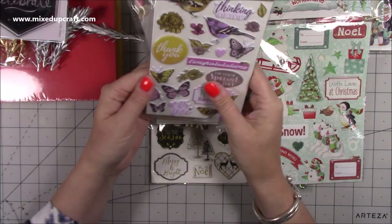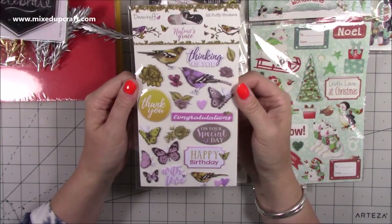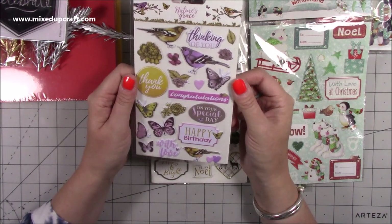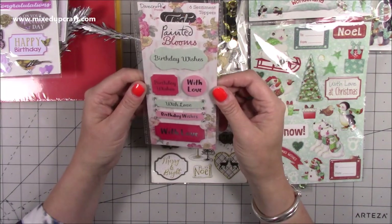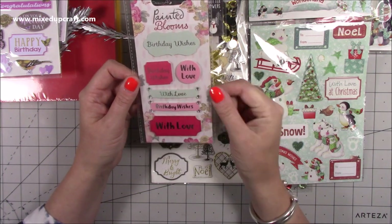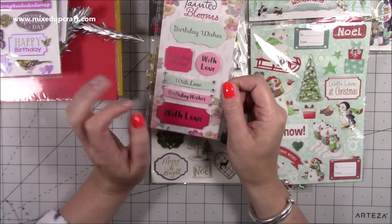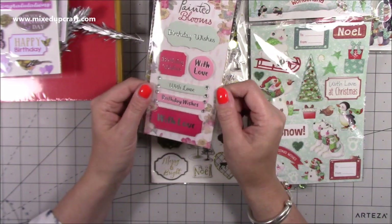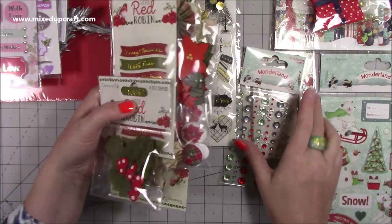I picked up this one — I love Nature's Grace, and I still have some of the collection. I picked up these puffy stickers; I've used them a lot in past tutorials. I've picked up some more of those. This is from an old Dovecraft collection called Painted Blooms — I just love these toppers, they can work with so many different collections. It's got the silver foiling, which I like. And again, anything Christmassy is pretty much my mum's.